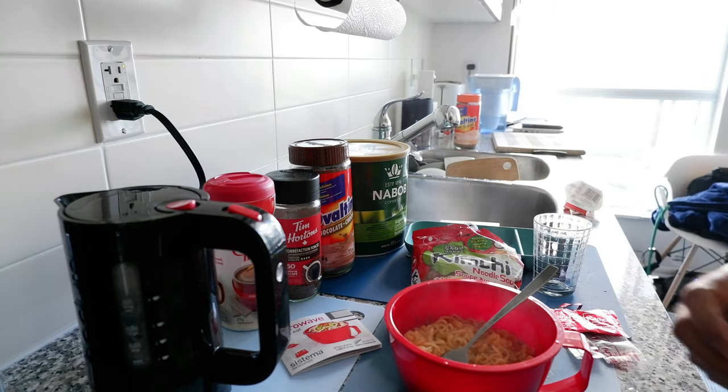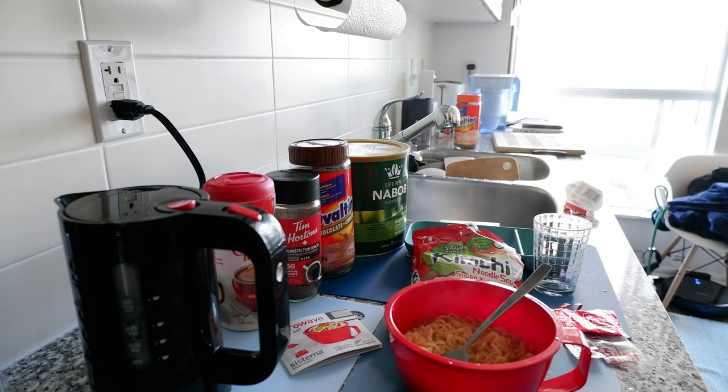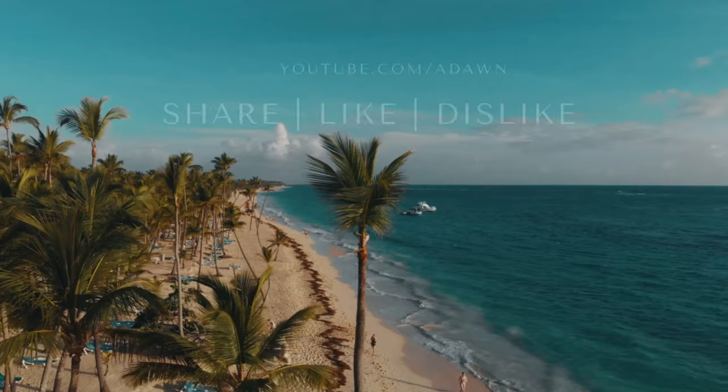That's the review of the Sistema microwave bowl. Thank you for watching — if you're looking for more food videos there will be links in the description box below. Thank you, and I'll see you shortly.